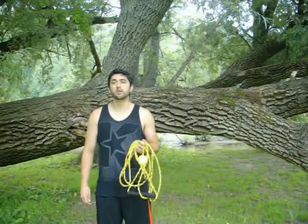Now I'm going to show you why the Tree Trainer is the most versatile piece of exercise equipment you'll ever own.